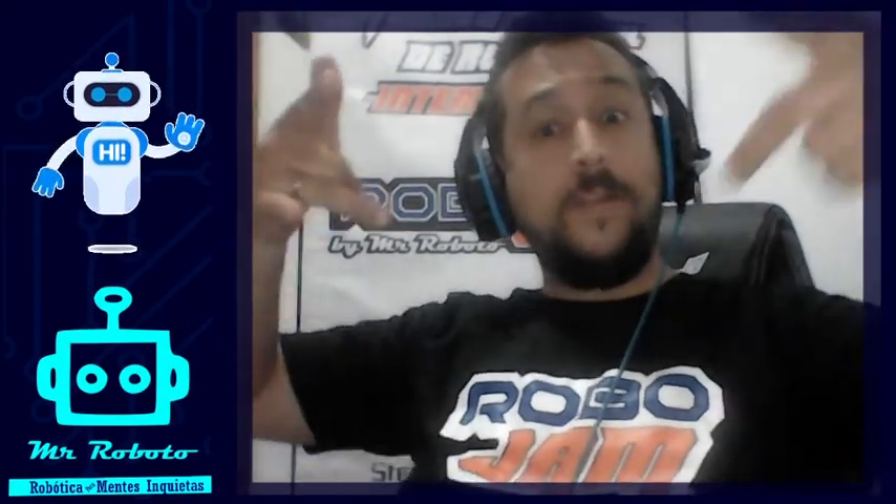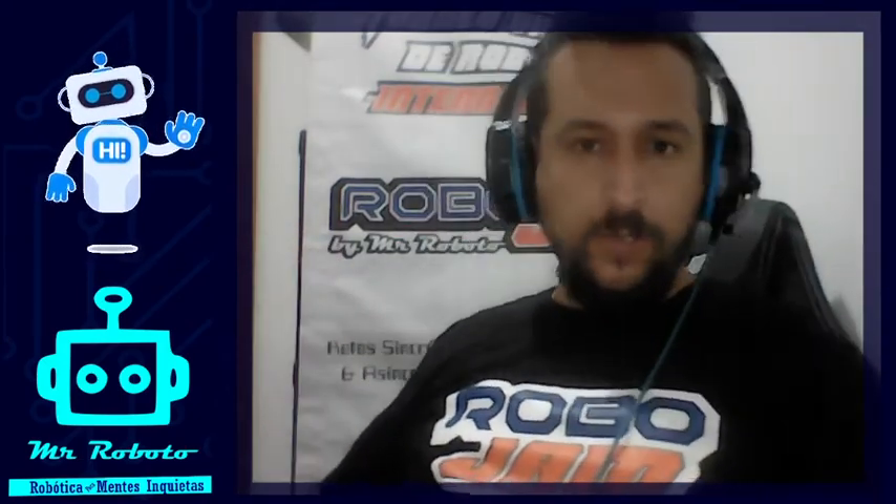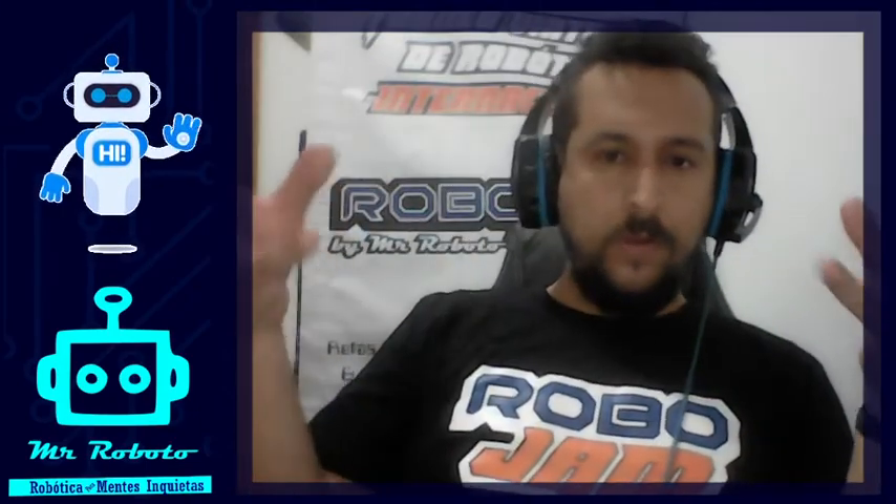Welcome back, my friends. This is Eduardo Restrepo, Mr. Roboto, and we're going to do our fourth tutorial in English. We want you to please visit the different tutorials we have — there's a link for the first one. Tutorial number one is the basics: how to move, how to draw, some basic shapes. Tutorial number two is operators, controls and sensors. Number three covers more sensors and logical operators.